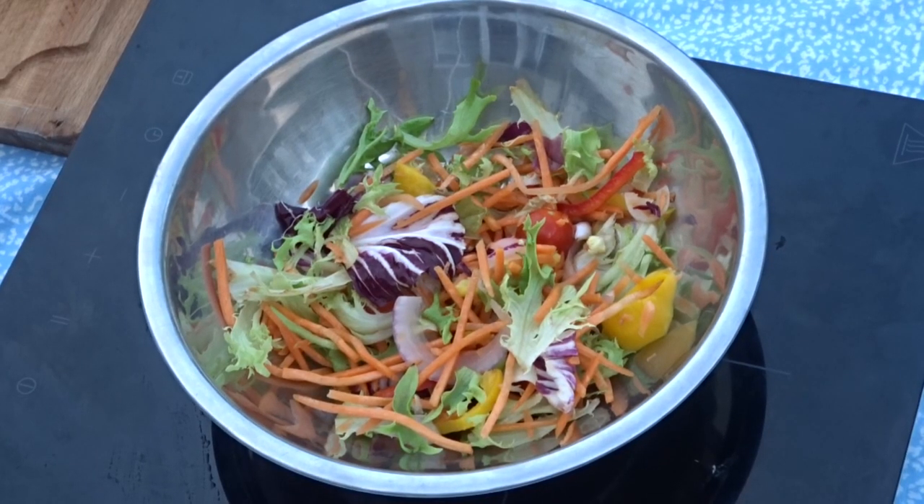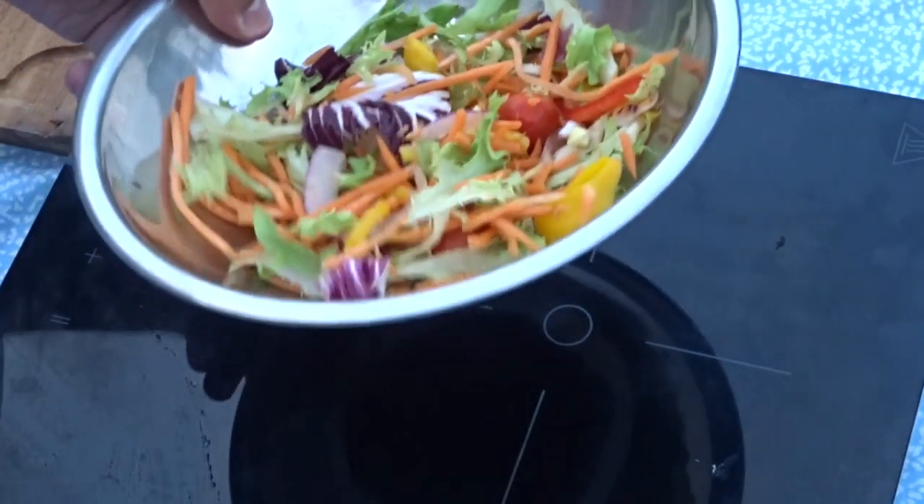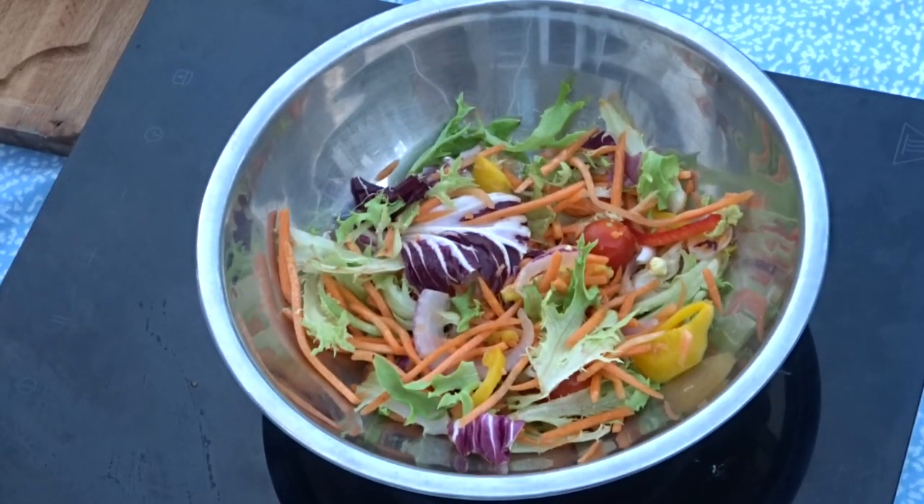So what I've done already is I've got some salad over here. In here I've got a mix of carrots, yellow and red peppers, some lettuce and some cherry tomatoes. If you can't be bothered buying it all individually, they come in packs, so you can just get one of them from the supermarket. And then what I'm going to do to jazz it up - I'm just going to use my hands to crumble some in.